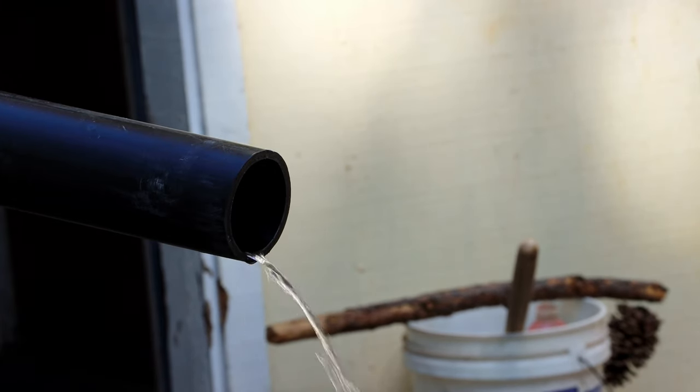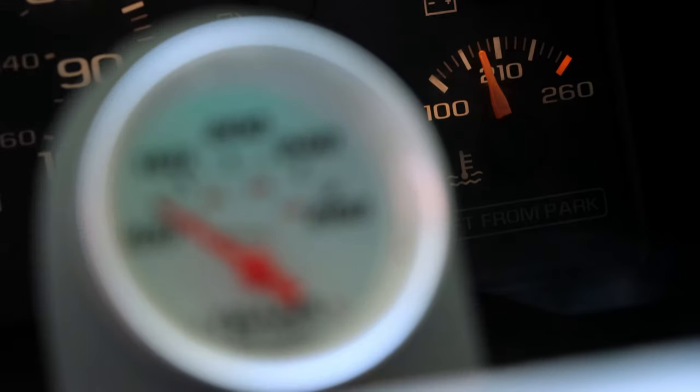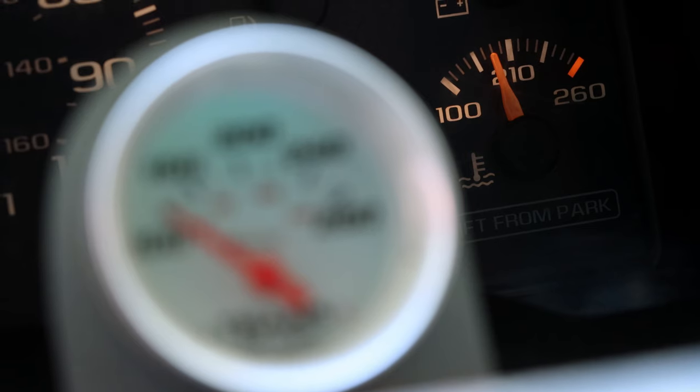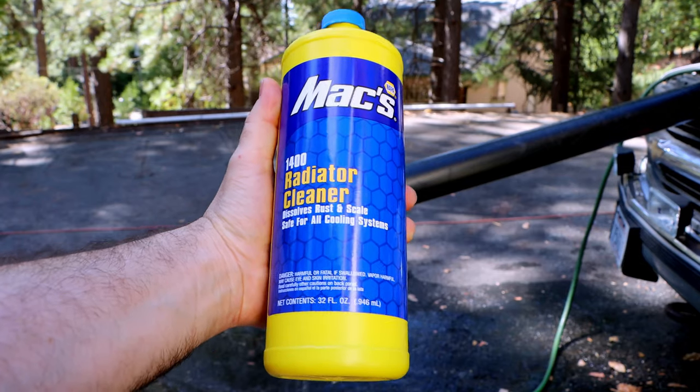Finally getting some clean water flowing out after a while. Let's keep an eye on the temp so we don't end up having to make a video about doing a Duramax swap. Now the system is flushed — I'm going to add some chemicals.